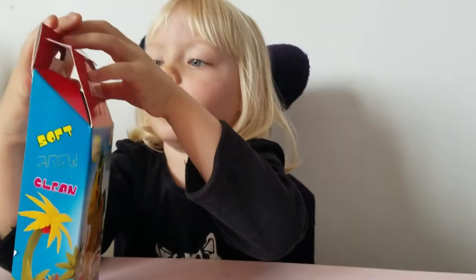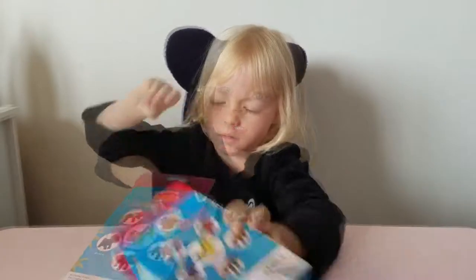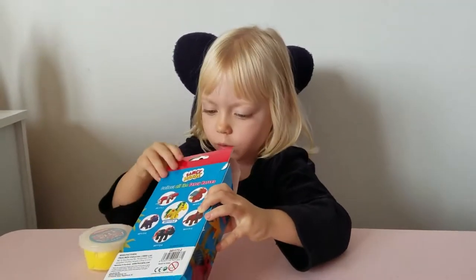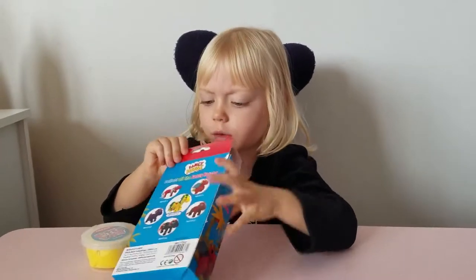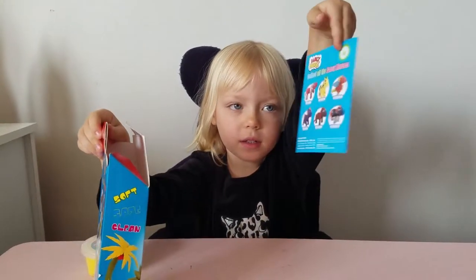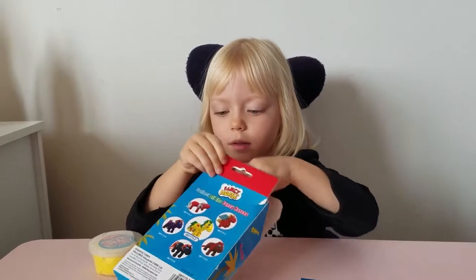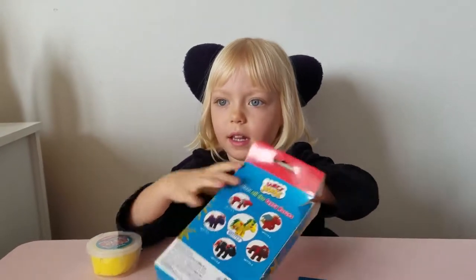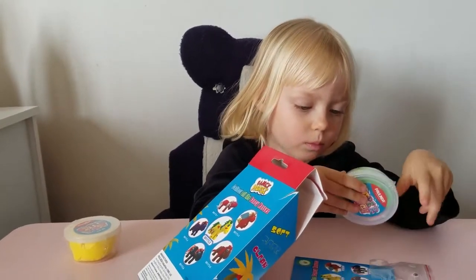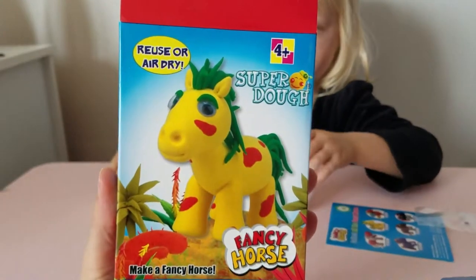Alright, so what's inside? Paper and some yellow, some other doughs. Here's everything you can make, and it looks like the directions. I think today we're going to make the yellow horse, and the green horse too, because we have green, orange, and yellow. That's everything you need to make this yellow horse.